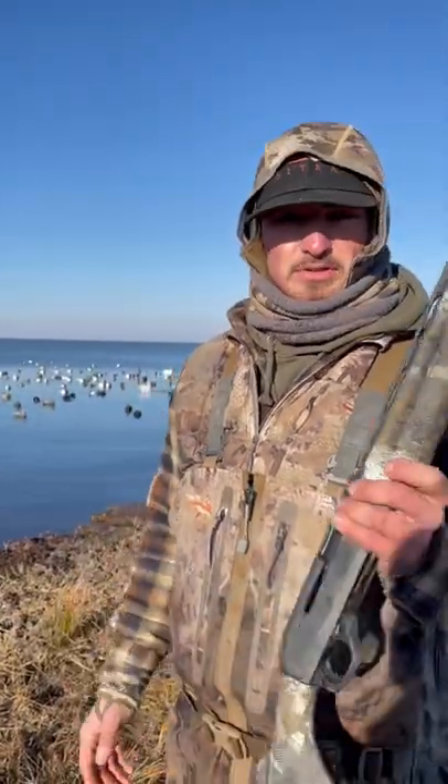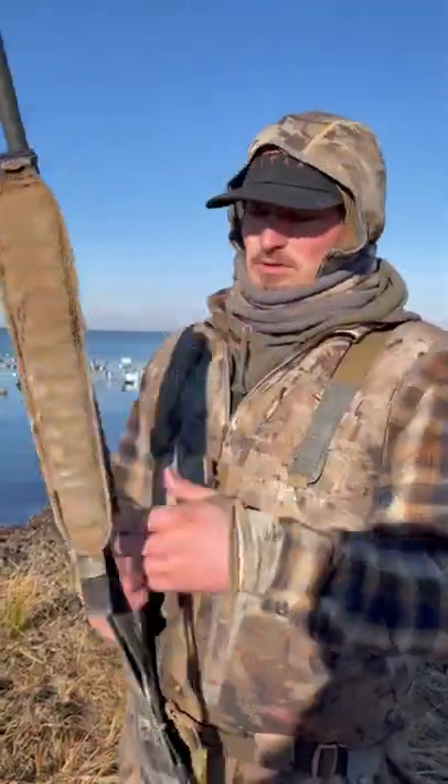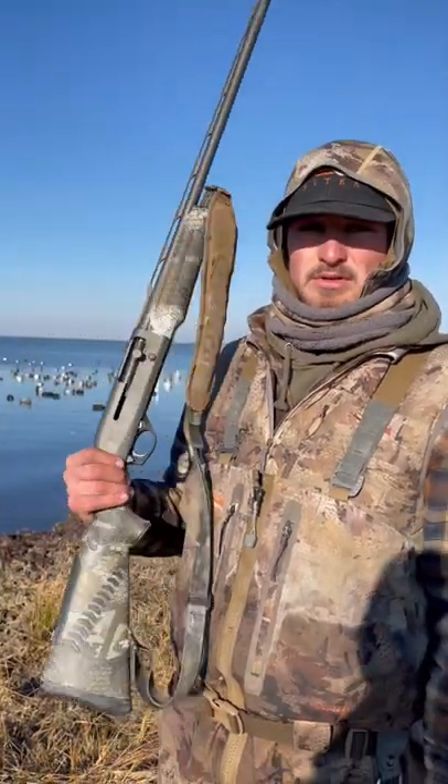I definitely plan on shooting this for years to come, and I'll probably buy another one, honestly. So check it out, because it is a very, very good gun to use.